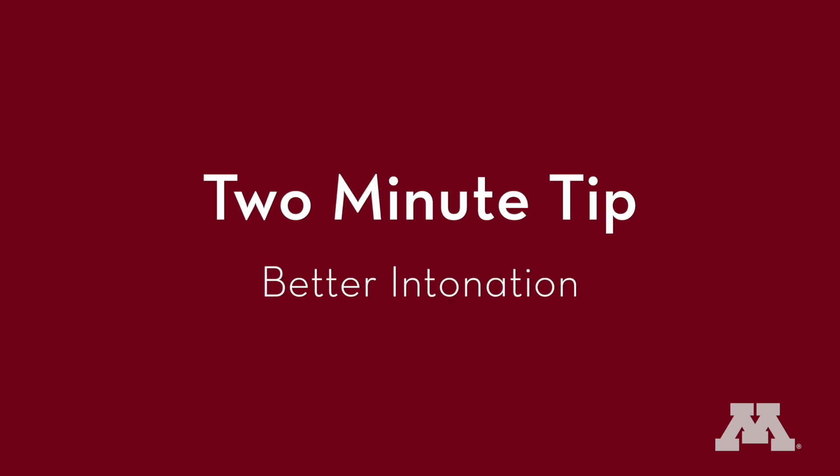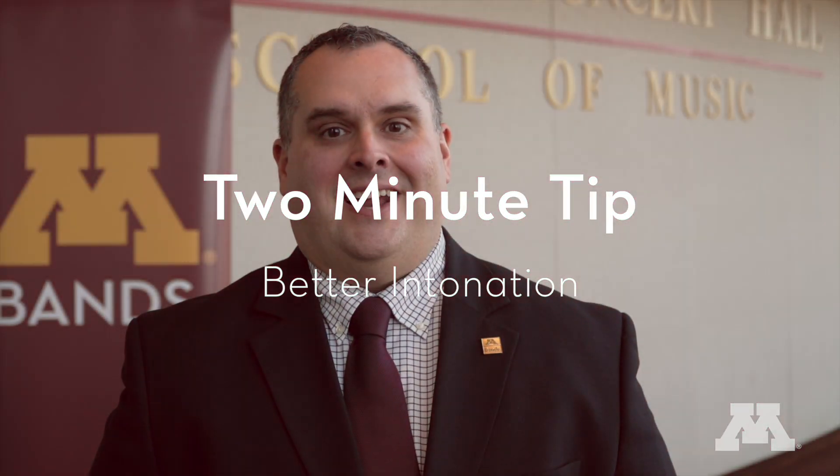From the University of Minnesota School of Music, my name is John Leonard, and I'm here to provide you with a two-minute tip on training your young musicians on better intonation, both in and out of the ensemble setting. Here are the top five things I consider when dealing with intonation.